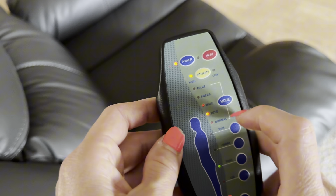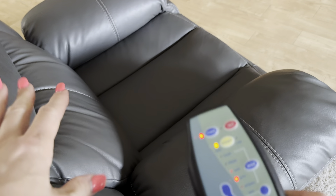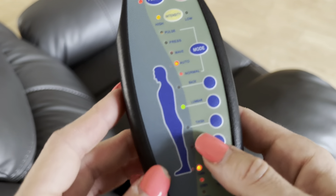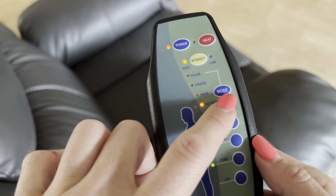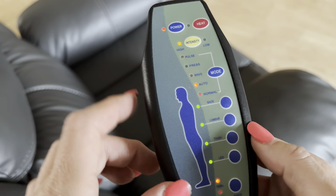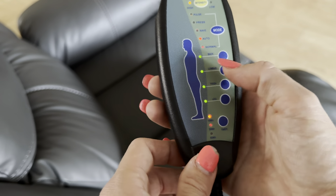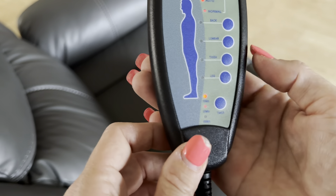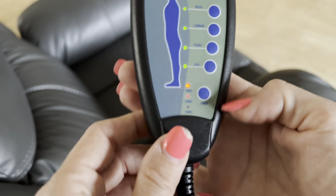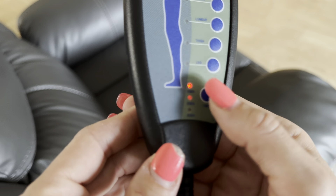Here you have the intensity level; you can choose between high and low. If you sit in this it feels absolutely incredible. You can also change between different modes: pulse, press, wave, auto, and normal. You can also select where you want the massage to focus — upper back, lower back, thigh, or leg.